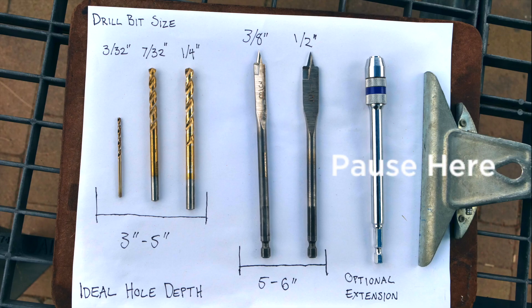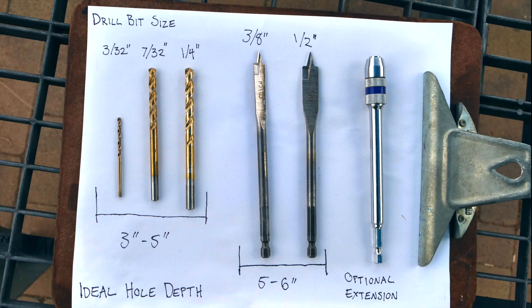Feel free to pause here. For the smaller drill bits, you should try to drill depths of three to five inches, and for the two larger drill bits, you should drill five to six inches. You can use this optional drill bit extension to help drill six inch depths.